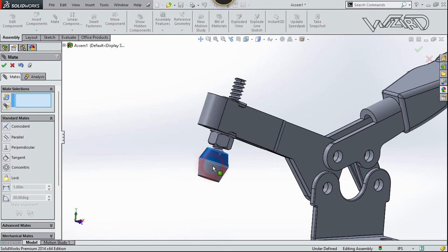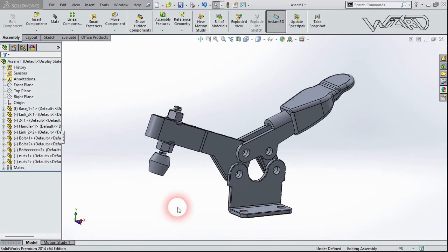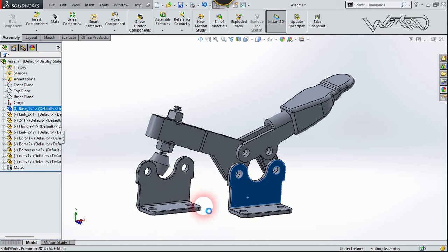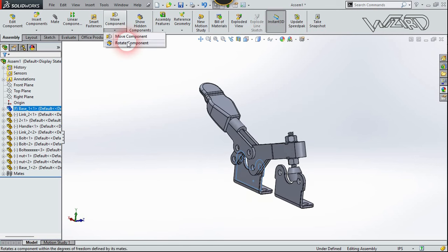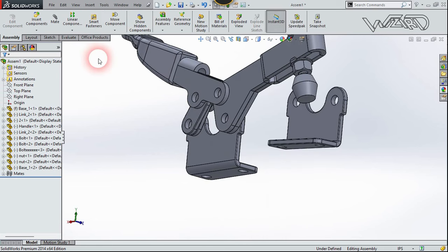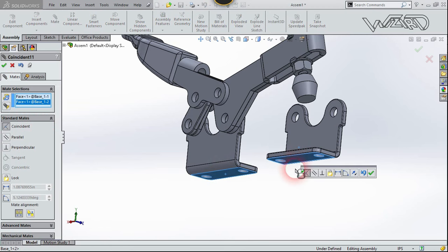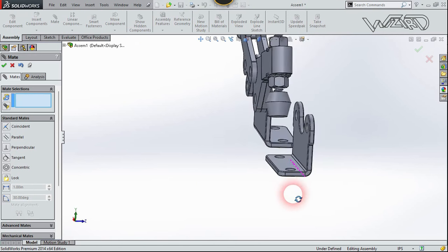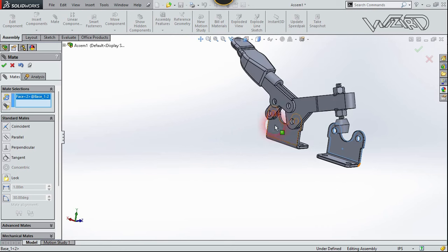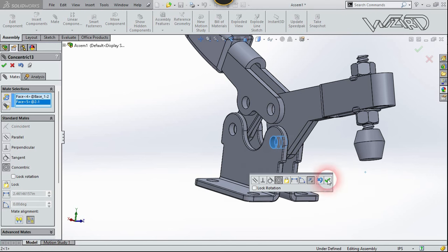Duplicate this nut and apply the same relationship. Now duplicate the base — press Ctrl and drag it. Rotate it as needed. Use the Mate command — select this bottom face and choose Coincident, then confirm. Select this face and this face and choose Coincident again. Now select this cylindrical surface and this one and choose Concentric, then confirm.